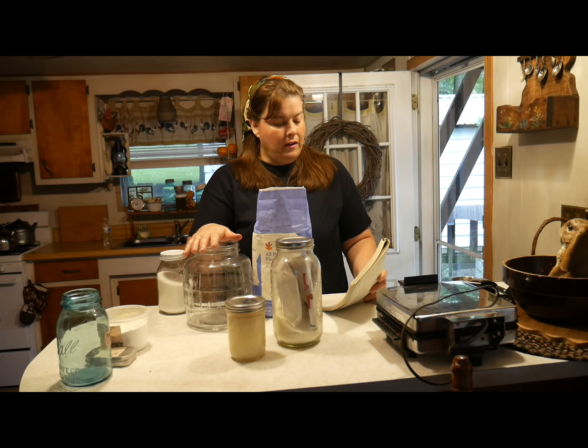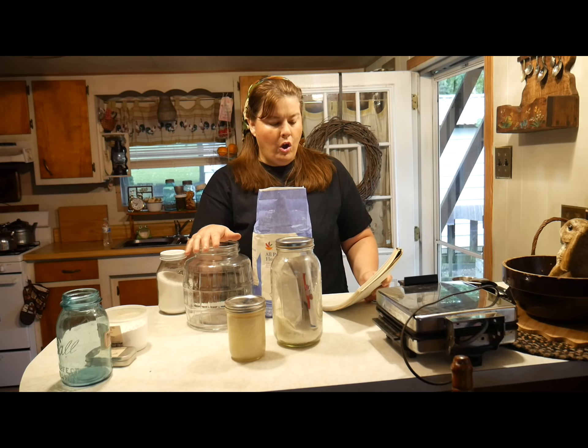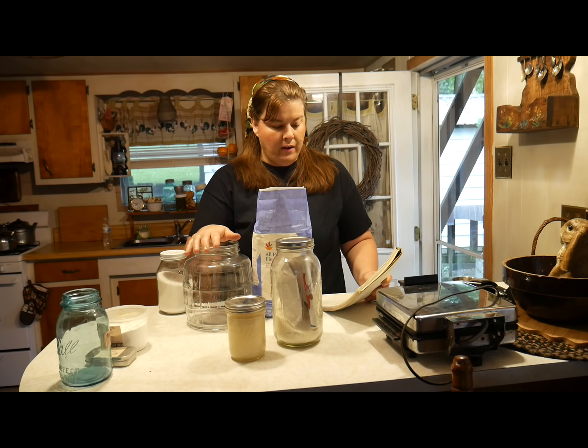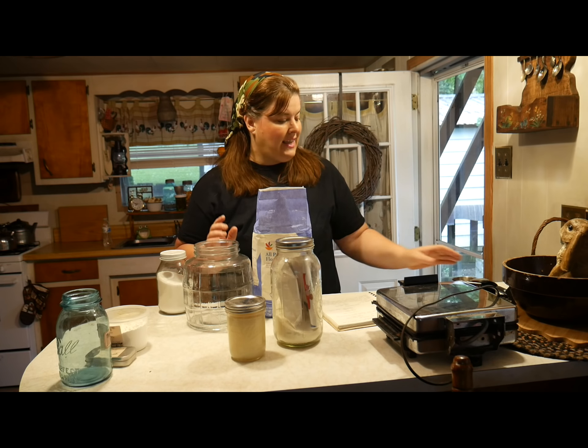One gallon jug, eight cups of flour, one and a half cups of dry milk, one fourth cup of baking powder, one tablespoon of salt, and one and a half cups of Crisco. And that's it. So let's get putting everything together.